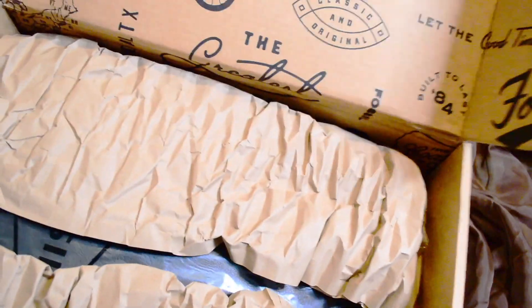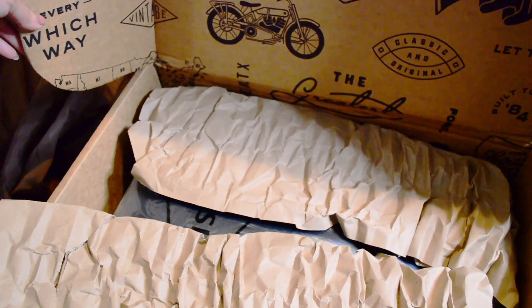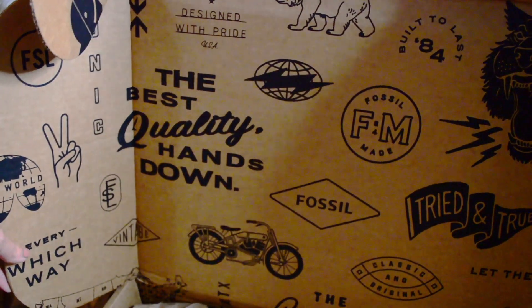I'm going to lift up the camera a little bit. Yeah, that's a pretty cool box — I like that.